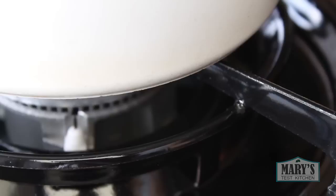Whisk everything together until no lumps remain, then heat it up over medium or medium-high heat until it starts to bubble and get thick. You can also do this in a microwave — just zap it for about two minutes, stirring every 30 seconds so it cooks evenly and doesn't bubble over.